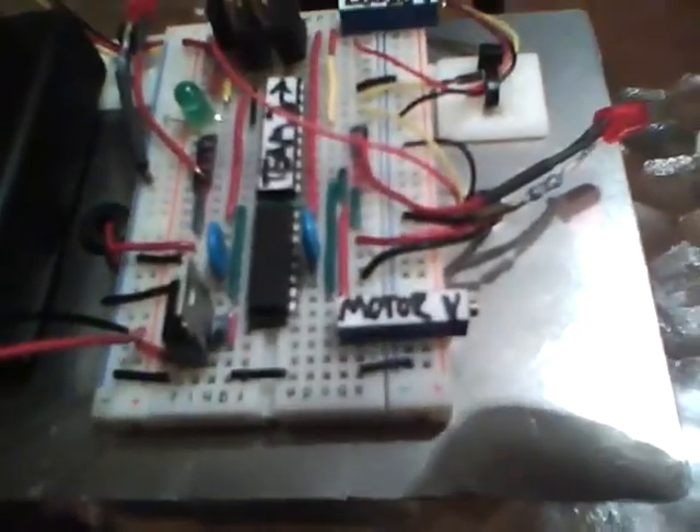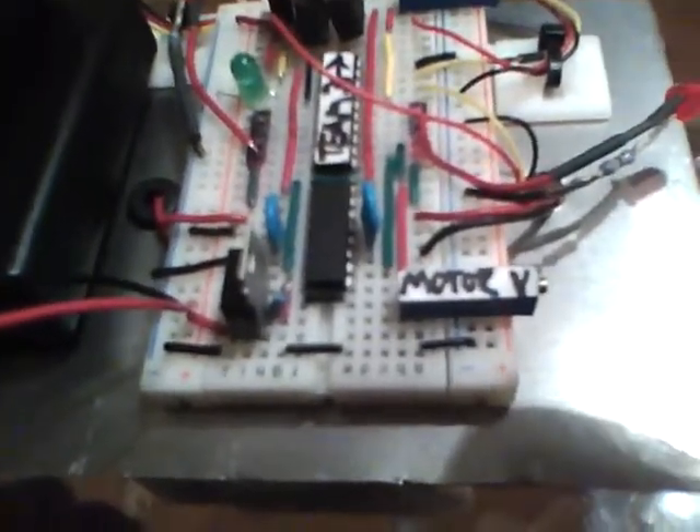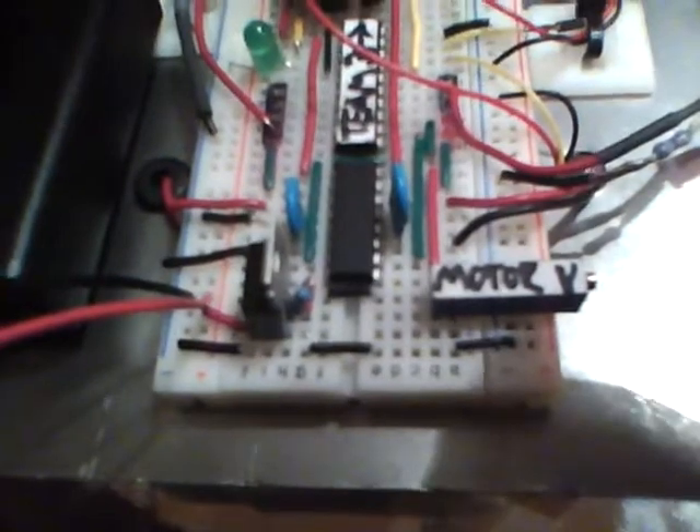The other thing to note about the voltage regulators is that they have a drop voltage — basically a voltage that they require to actually run. So say you want this voltage regulator to put out five volts. The LM318C from Radio Shack requires about 1.5 volts at 1.5 amps. So what this means is, to make sure you're always getting 5 volts, you at least have to have 6.5 volts going into it.